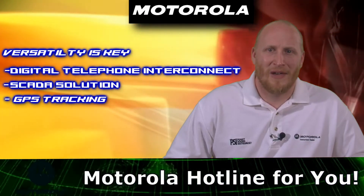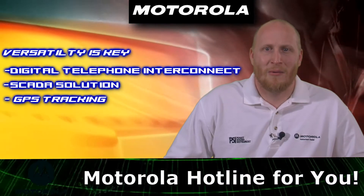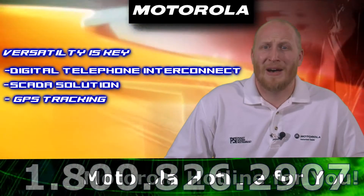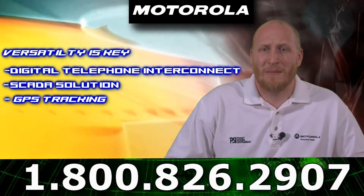SCADA solutions are also available and are designed to monitor and control equipment located at remote unmanned sites. With Moto Turbo you can now combine SCADA data and voice communication over the same reliable network.